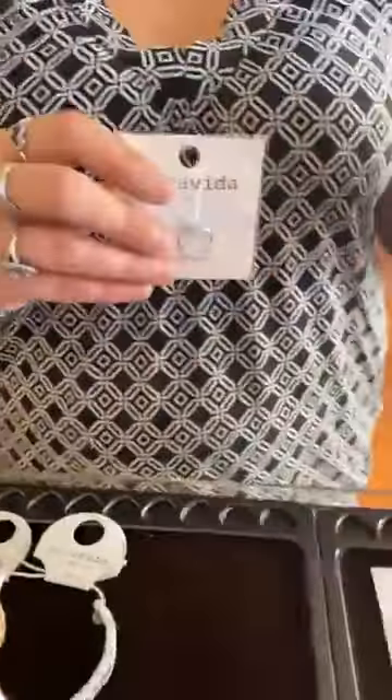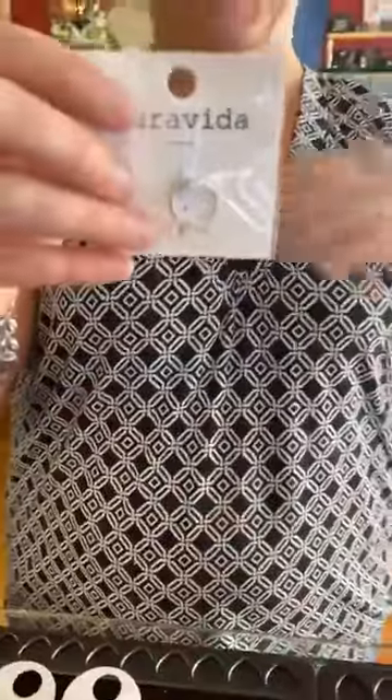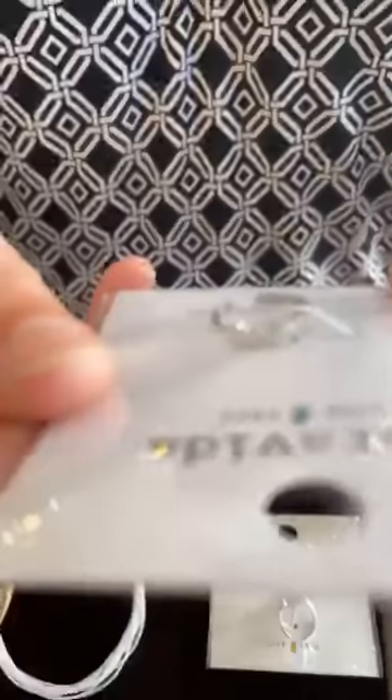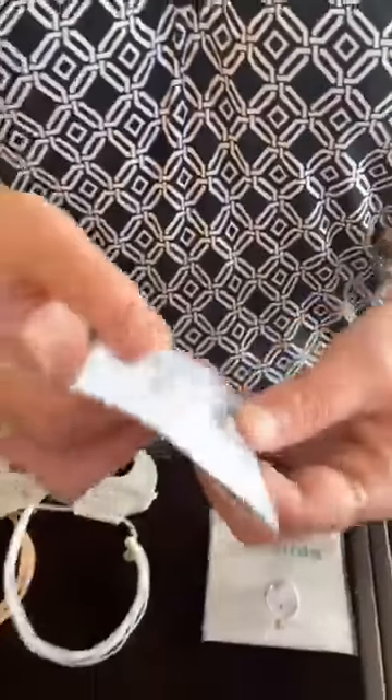We are restocked on our toe rings — super excited! I can't wait to get mine back. I had a little accident with my foot, ran into something. Once I can wear one again I'm getting one of these. This one's super cute — it's turquoise with a wave and little dots, and it's $14. We also have cute little daisies for $14 — it's really cute in person, it's hard to get up close on camera.